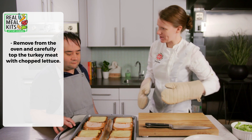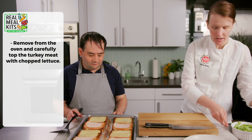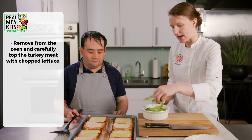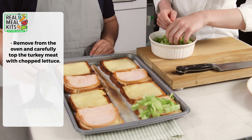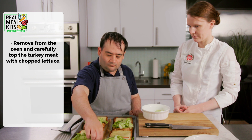They look great — we have some nice browning and the cheese is melted. Our next step is to take some of the lettuce we chopped earlier and spread it on top of the turkey.